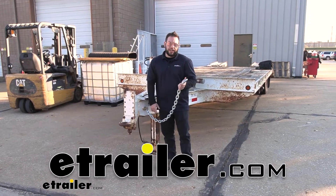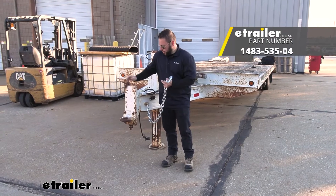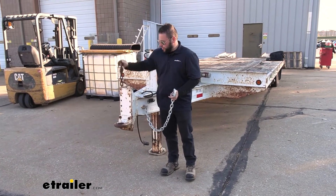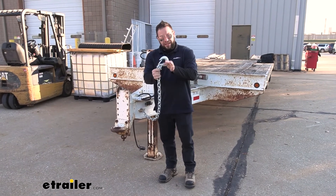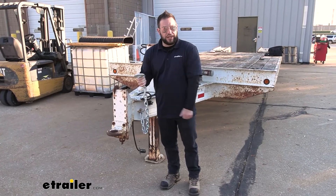What's up everybody? It's AJ with eTrailer.com. Today we're going to be checking out these safety chains from Laclede. We're going to use this to replace our old, kind of rusted up chains that don't have a guard on them anymore. So now with that replaced, it's going to be easy to hook them up and get set up to go whenever we need to tow our trailer. Let's check it out.